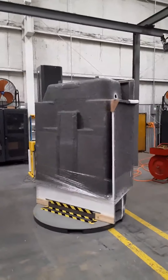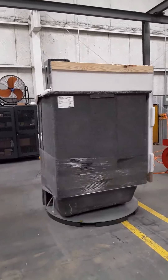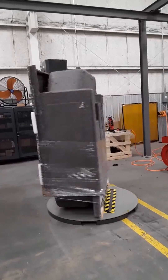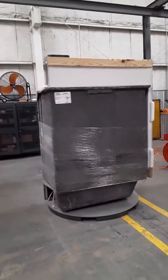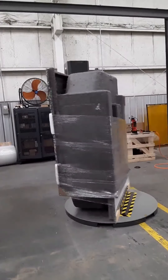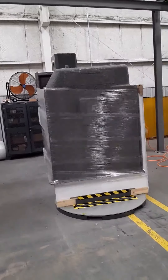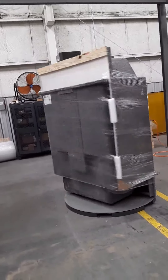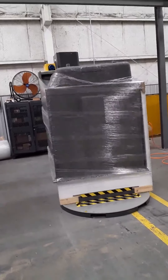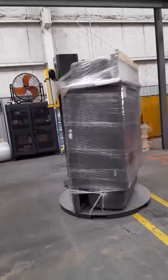I've got this set up so you're wrapping a pallet about every minute and nine seconds, and that's not at full speed — that's probably three-quarters turntable speed. But it wraps it real nice and secure, tight. You'll notice the film's not all the way down to the bottom of the product, per your request. I've done that to start the film up on the product about eight to ten inches.